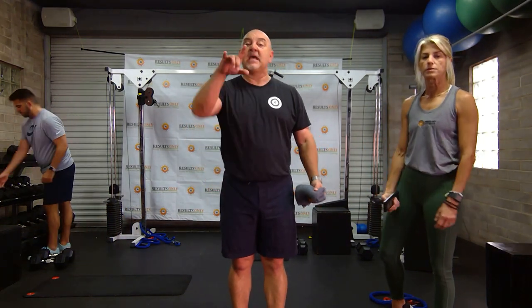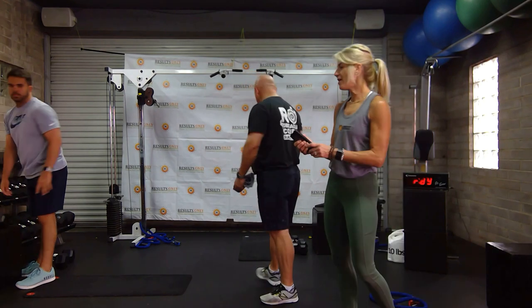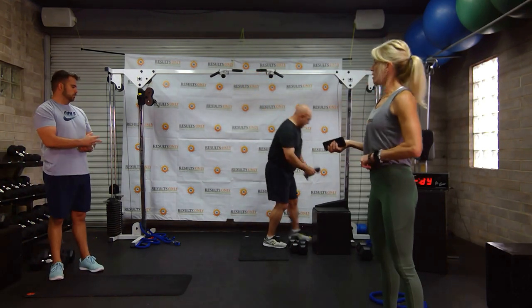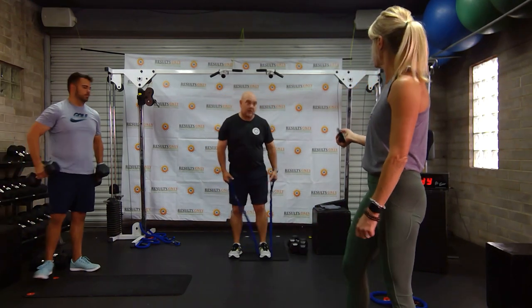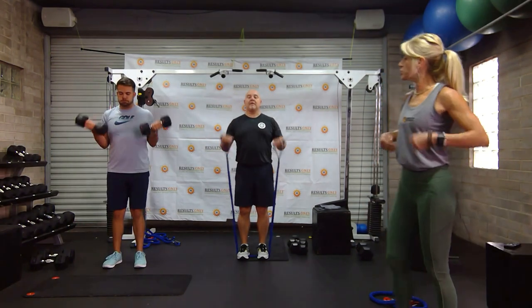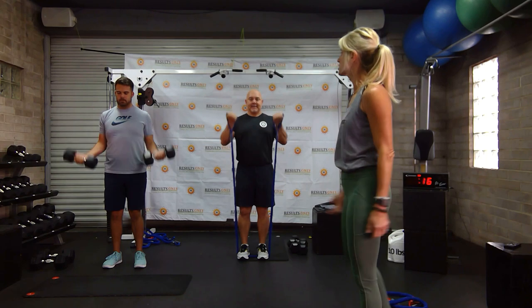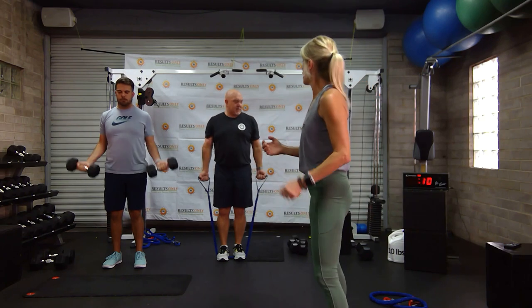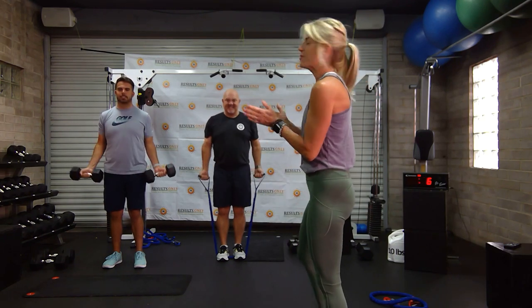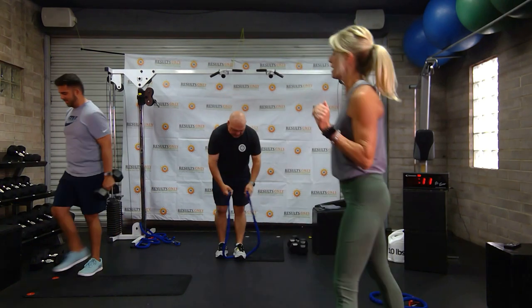Welcome back everybody. We are going to do bicep curls — singles — combined with glute bridges, double leg first, single second. Vicky's going to take us through it. Drew's going to be doing weights on the bicep curls, Bobby's going to be doing bands. Here we go. Make sure your ribs are down, shoulders are back. Get that squeeze at the top — keep going, that looks great. Make sure that you're breathing. Really squeeze at the top. You're halfway done. Keep going. Look at Bobby working. Don't touch your body — if you're rocking, keep it nice and straight.